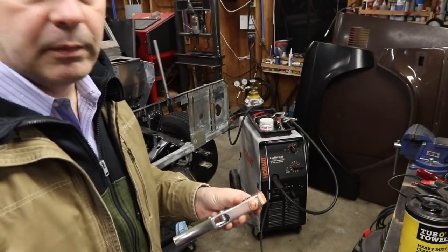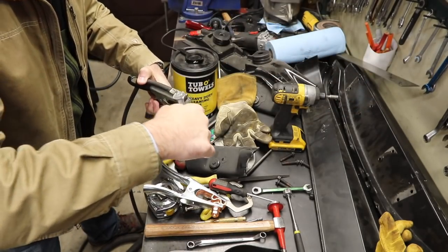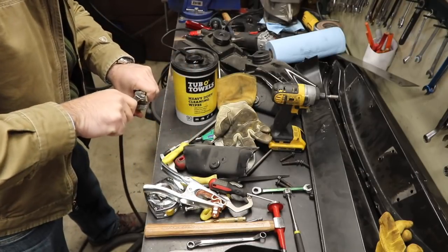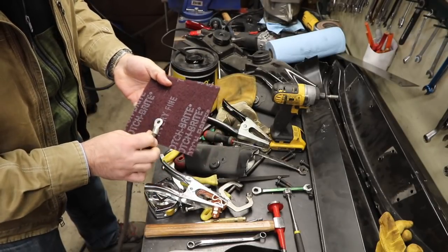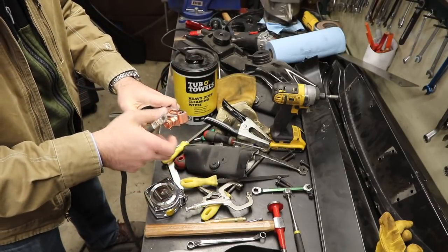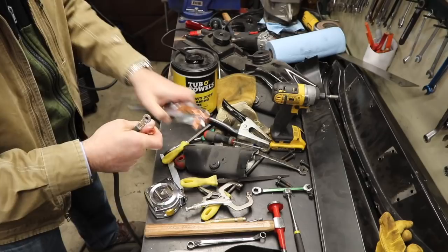So I'm just going to swap this out and hopefully it gives me a better weld. Look, I know it's dirty. It's a 13 mil. Of course it's a 13 mil. Why would it be anything other than a 13 mil? Let me just clean it up a little bit. Let's see if this even fits — I might have to make the hole a little bigger.